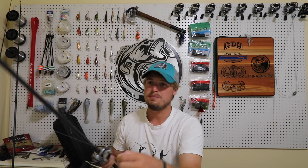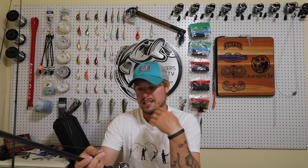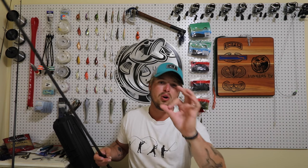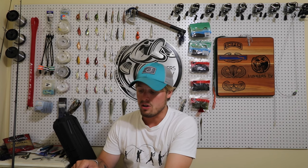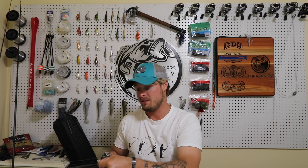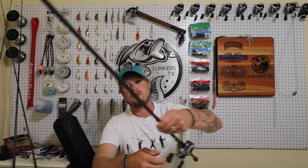The next one is a Carolina rig — staying deep. The leader is about as long as my arm, roughly a foot and a half to two feet. I've got it set up with a baby brush hog: leader attached to the swivel, then the clacker, the bead, and the weight. I always go with a half-ounce minimum, and most of the time I throw three-quarters of an ounce. I'm pairing this with a 7'1" rod — heavy, extra-fast. I like heavy because medium-heavy is too flimsy; when you set the hook it just won't work.